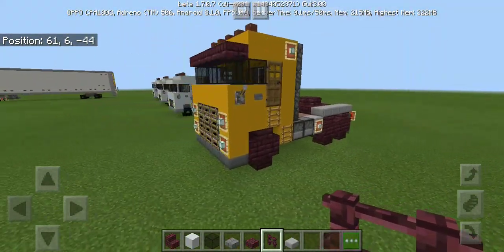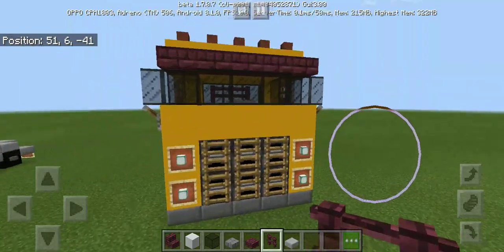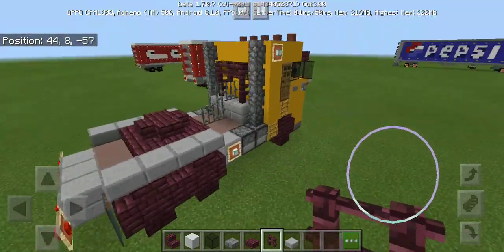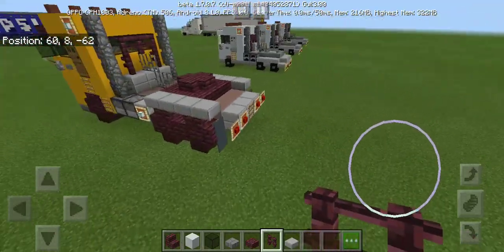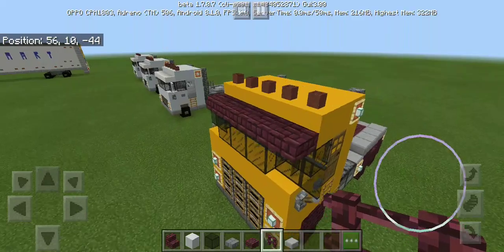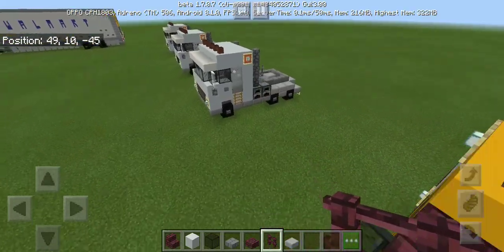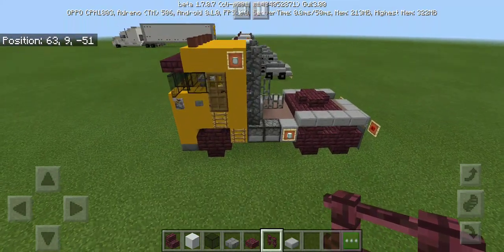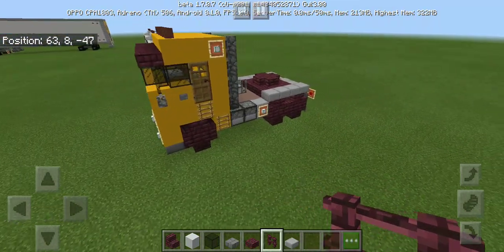Hi guys, welcome to my channel! Today I'm gonna show you how to build another tractor truck, but this is the Oreo wheels version. That's the model, and as you can see it's much smaller than the other trucks in the previous video. So let's get right into the build.